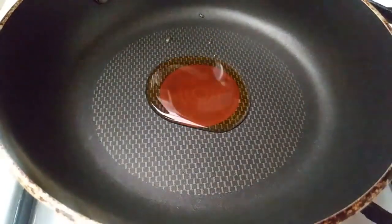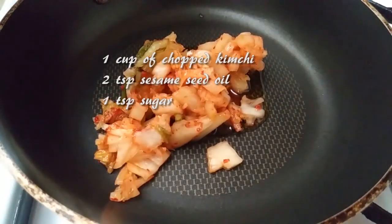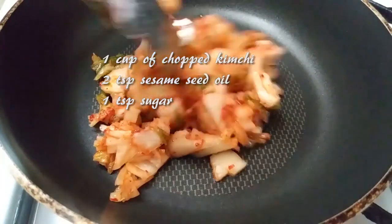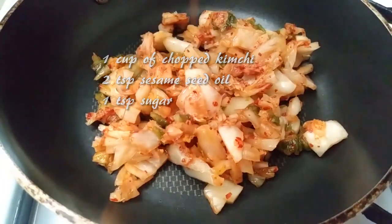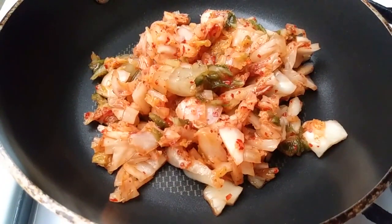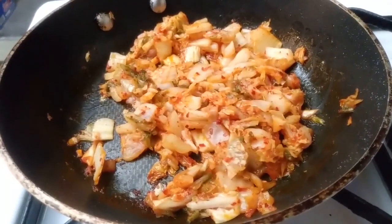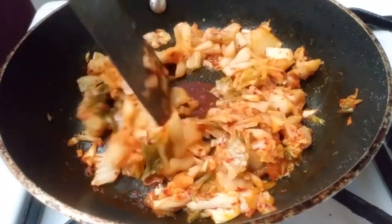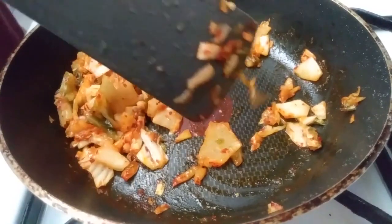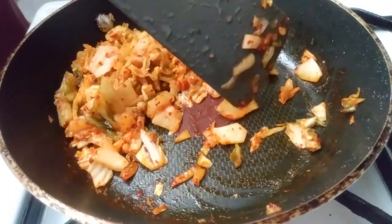Now let's bring our kimchi into the pan. You can use the same pan or a different one — I'd use the same one just to avoid that extra dish. Add 2 teaspoons of sesame oil, 1 teaspoon of sugar or sugar substitute to keep this diabetic friendly, and your kimchi. Sauté this for a few minutes until it gets translucent, keeping the pan at medium to medium-high heat. You'll visibly see the change — it's going to become more see-through. Keep moving it around to get that sesame oil all over the kimchi and to prevent it from burning on the bottom of the pan. Once everything's translucent, you're done.